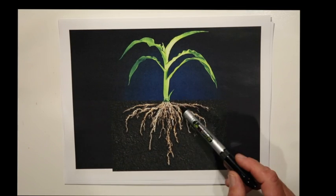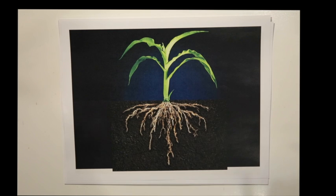Like in this plant here, we put the fertilizer right here at planting, so it's still feeding the plant all that time, well into the growing season.